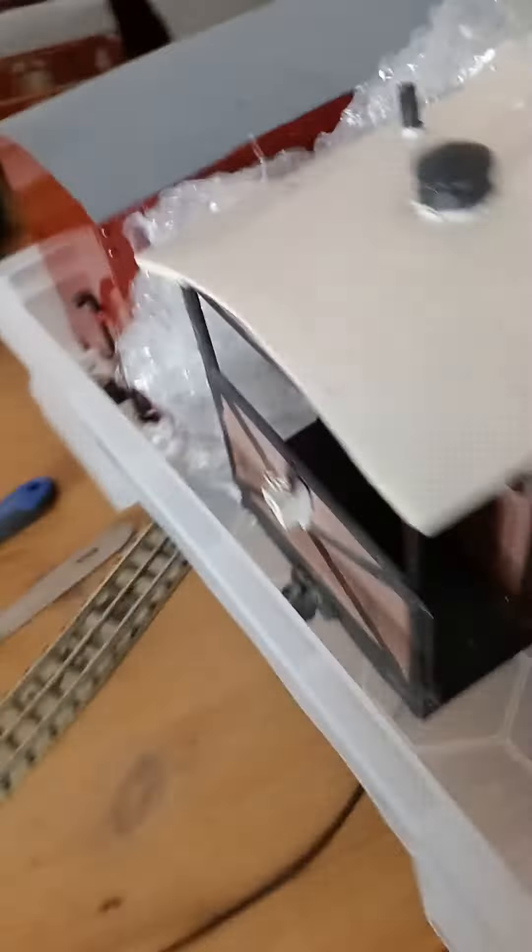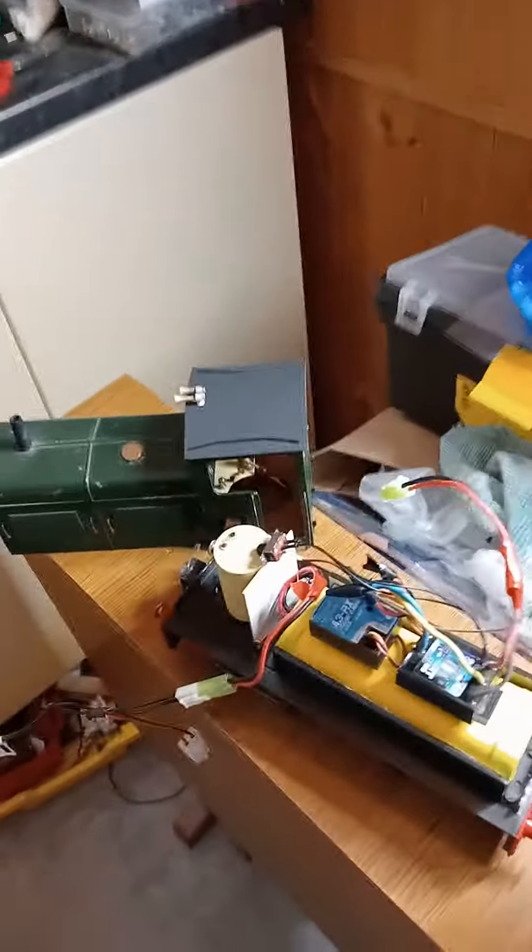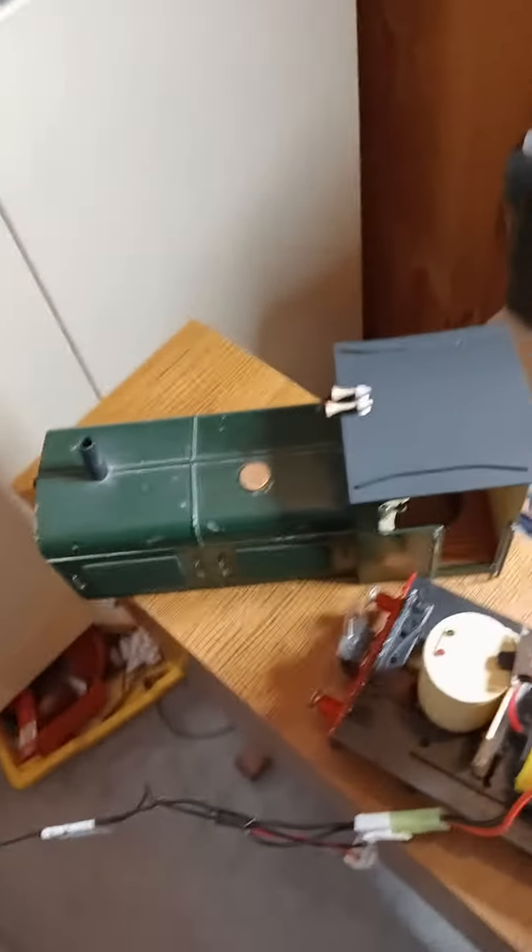I've got a couple of wagons here for it — there is a brake van and just an ordinary van. They're all packed up in their box, ready to go. So keep watching, and tomorrow you will see this Loco running.